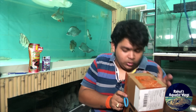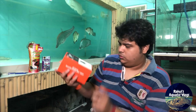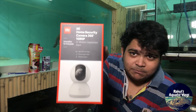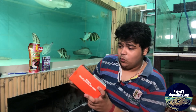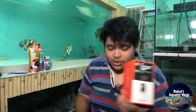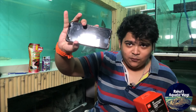So this is the product — it's Mi Home Security Camera 360, 1080p. I can monitor it from my phone — I have a Redmi phone which I'm going to use for monitoring.